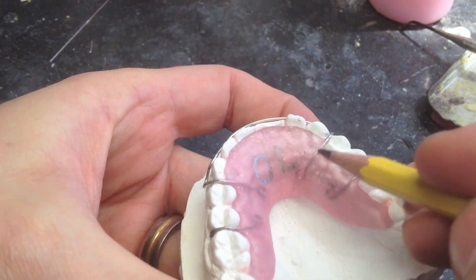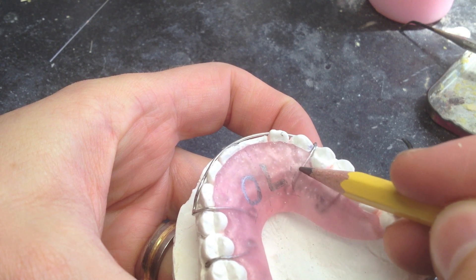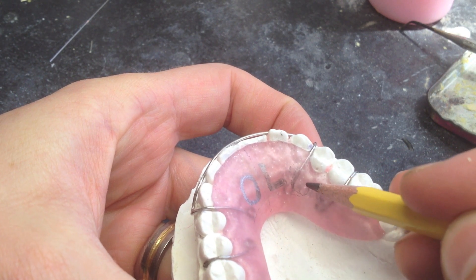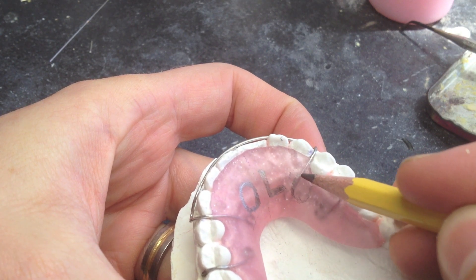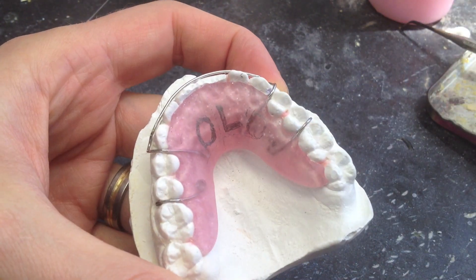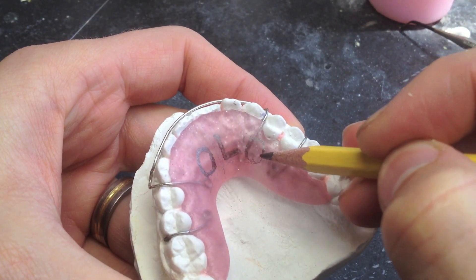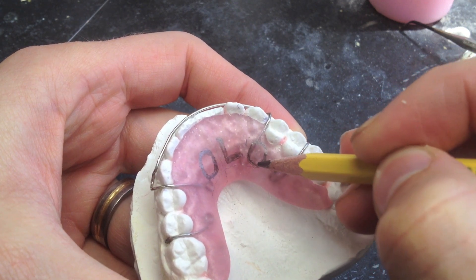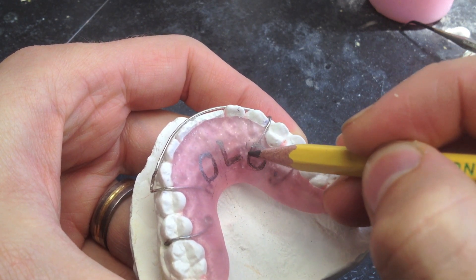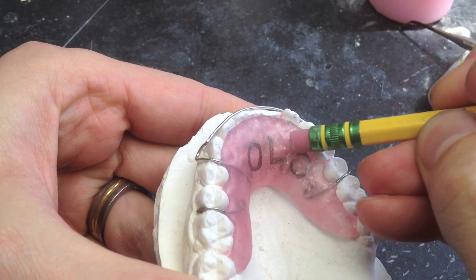This serves two purposes. One is a little texture so that your pencil can actually make a mark on it — if it was shiny it wouldn't make these marks. Another purpose is just to save time, because you don't need to pumice it until after you put acrylic on it again and grind it down. So just remember: don't pumice it, put it right back on here and mark on it.